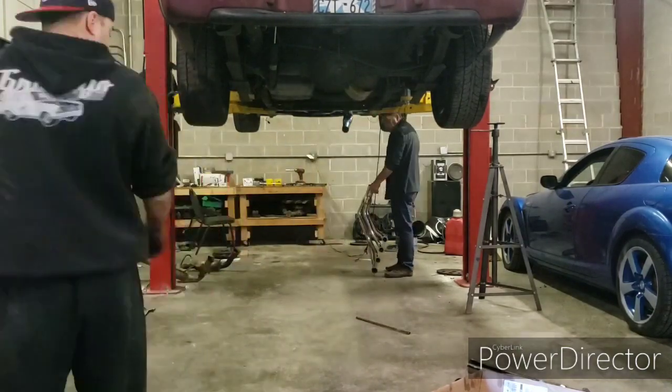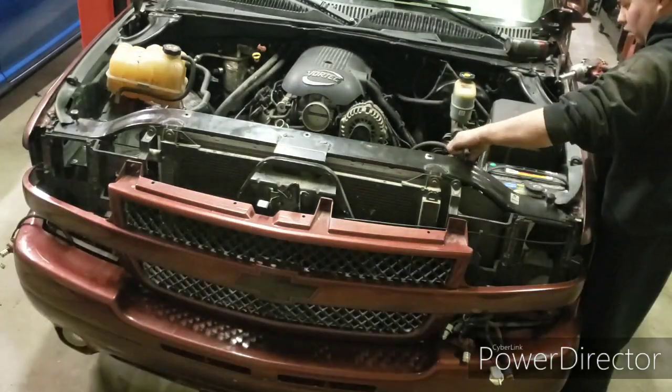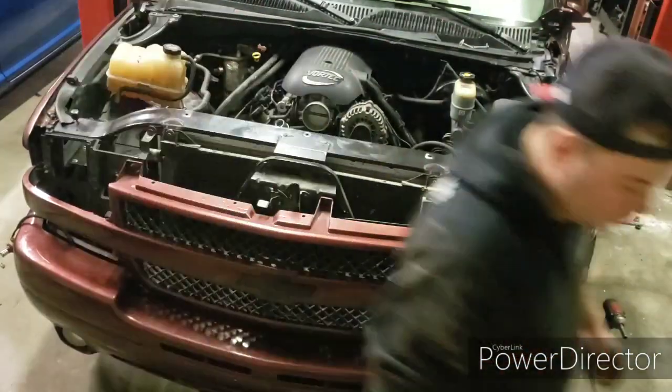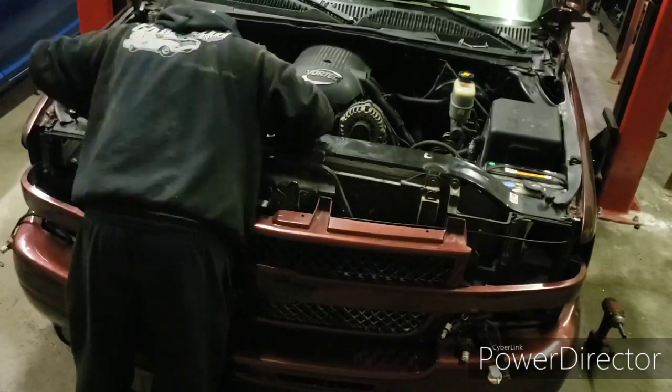We put the headers on — they were eBay headers that the customer got, and they were a pain to get in there, but they got in there. Right here you're going to see me switch out the radiator.